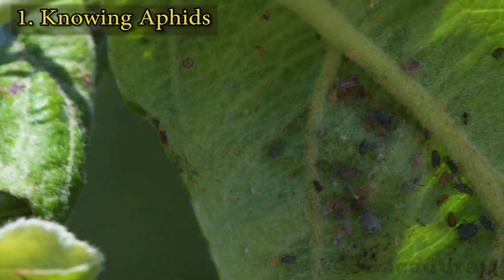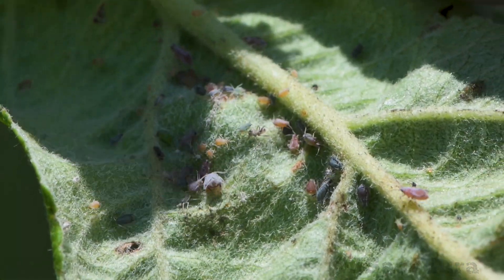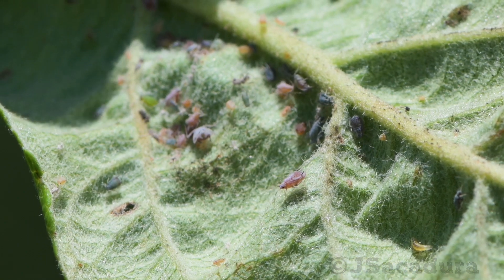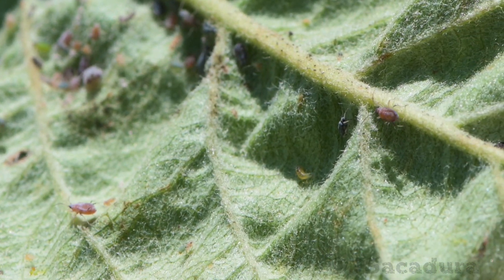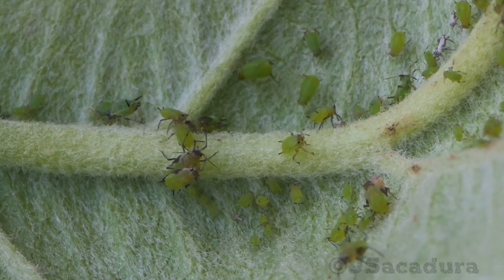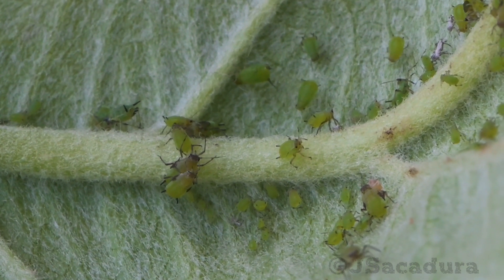Aphids are small insects that feed on the sugar sap which circulates in the phloem of plants. They move to the young leaves and stems of the plants and insert their mouth stylet into a phloem vessel. As the sap in the phloem is under pressure, it enters the digestive tract of the insect with ease.